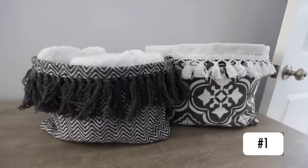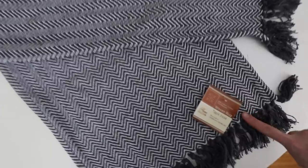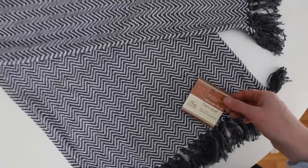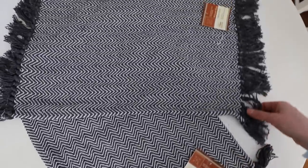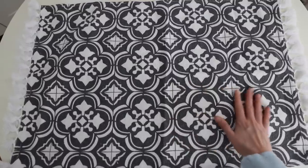First, we're making gorgeous Dollar Tree fabric organizers. The Dollar Tree sells these little mini rugs and placemats that come in all different sizes. You can also go to the dollar section at Target and get these little mini rugs. They're just a couple of dollars, and again, really sturdy fabric with these really cute tassels.